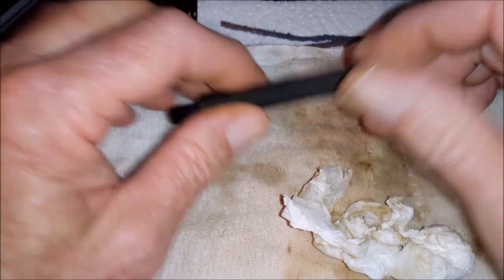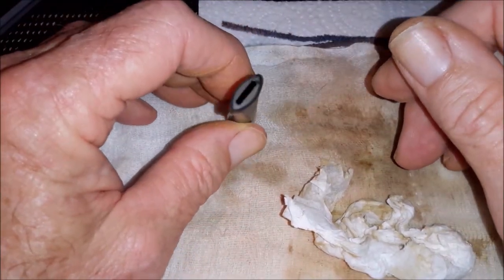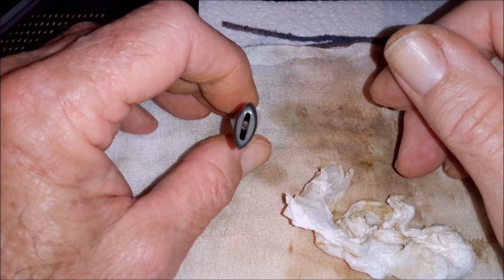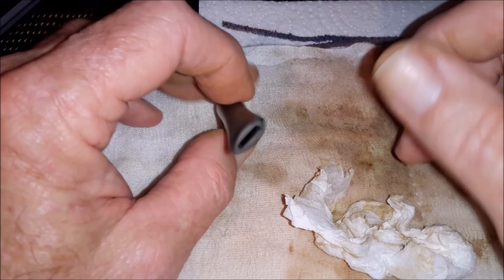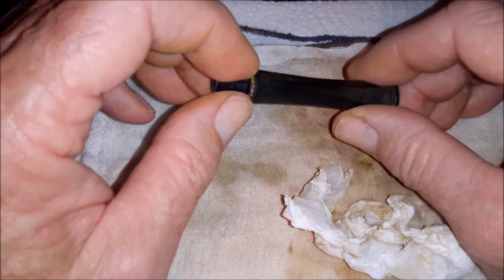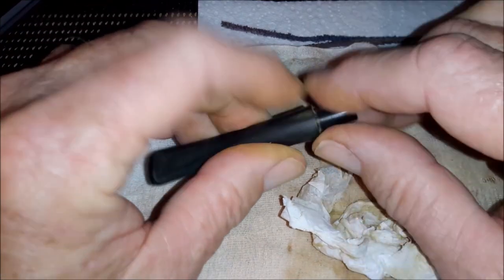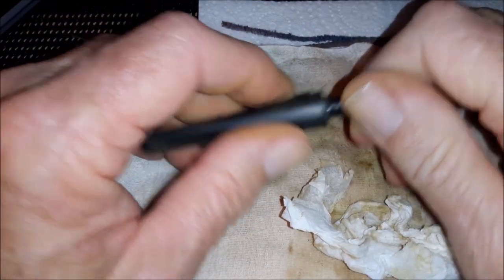I'm already up to 11 minutes. I want to try and make this as short as I can — I'll have to cut some of this out. Anyway, I'll end it there for the moment.